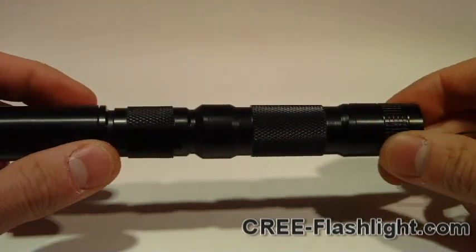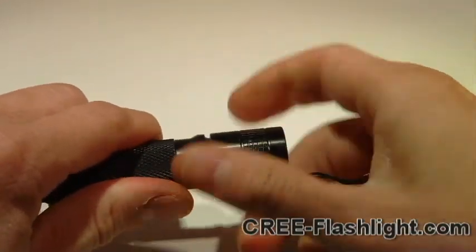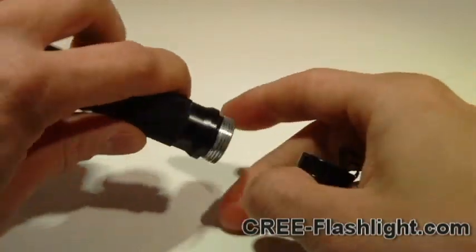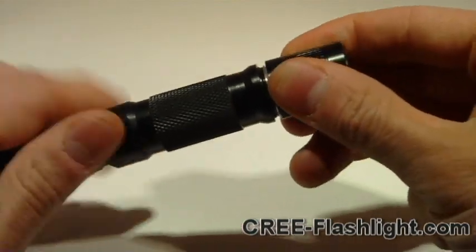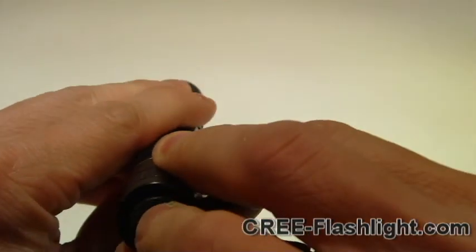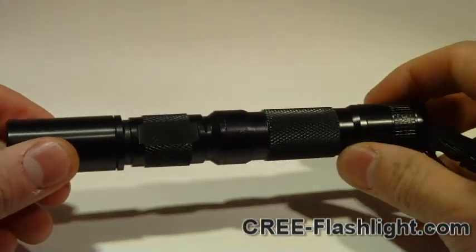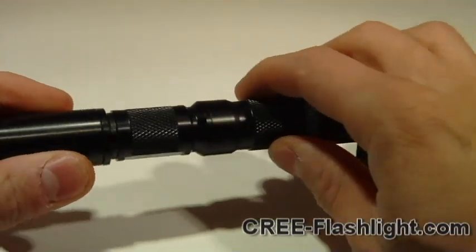It uses two standard AA batteries. It's made of an all-aluminum construction. It's got the on-off button in the back here. It's a single-mode flashlight. It's got knurling on the body for easy grip.